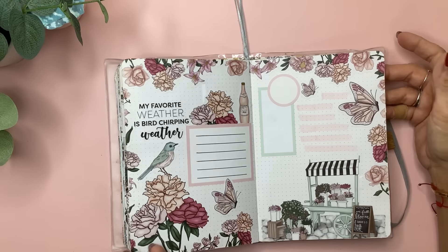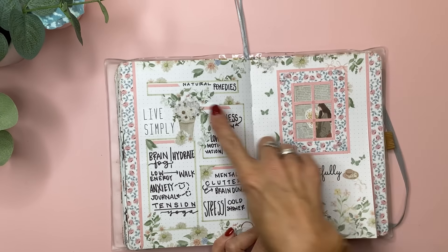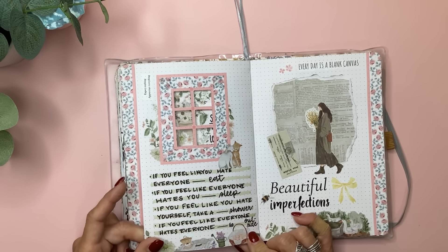Then I did a plan-with-me for this one — it was inspired by a photo I saw on the Washi Tape Shop's website, and it's like a little Dutch door spread. I used Washi Tape Shop stickers and just wrote down different things, like natural remedies. I made a little window here — you can see the girl in the window, and over here you can see the plant in the window.